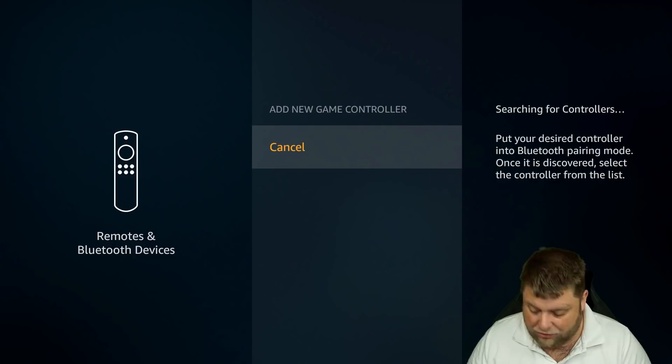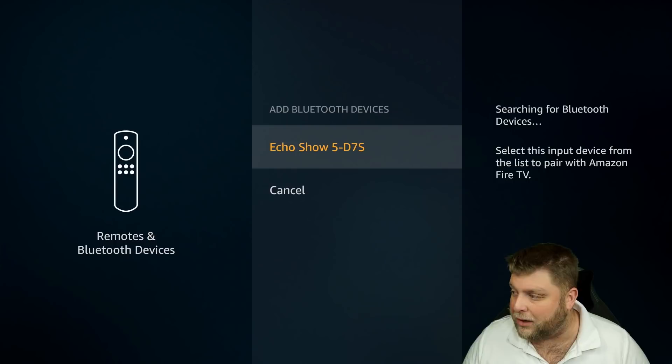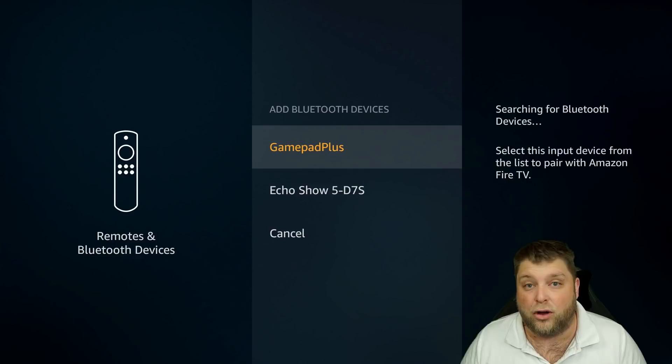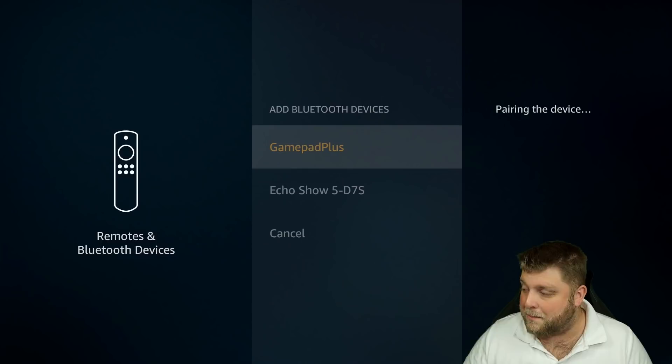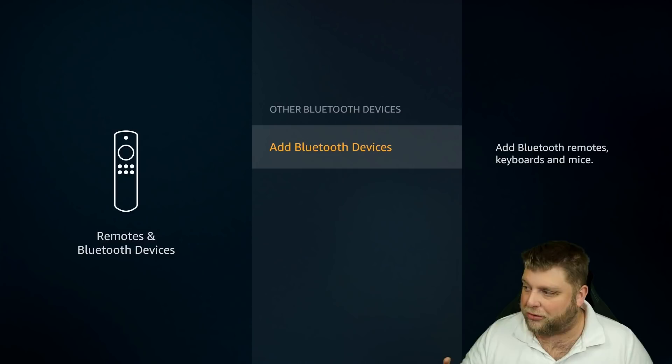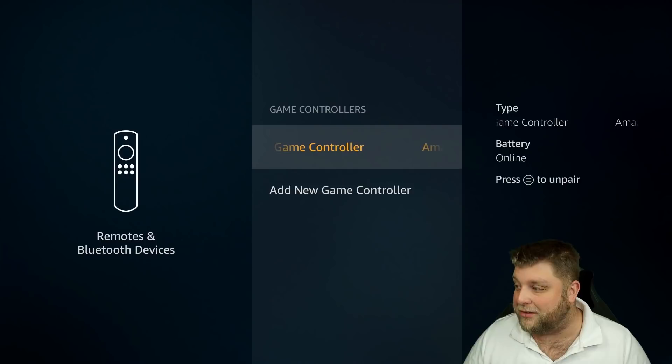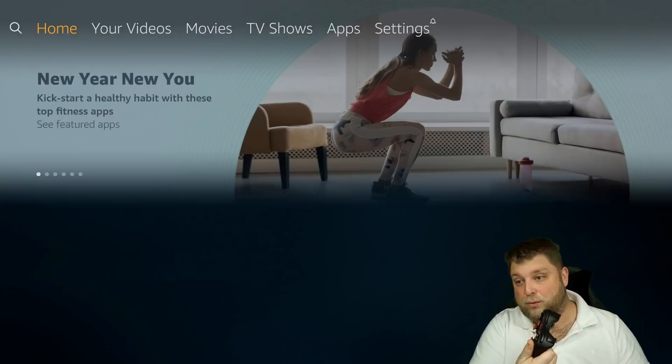This time it's not actually showing us anything under Game Controllers. One thing I'm going to try is going to Other Bluetooth Devices. And as you can see, GamePad Plus has actually come up in Other Bluetooth Devices and not Game Controllers. So if you do find that your device isn't finding your controller under Game Controllers, just try doing it in Other Bluetooth Devices. I'm going to click on GamePad Plus. Now I've got a solid red light, and it no longer comes up inside Other Bluetooth Devices. If I click back and go to Game Controllers, you're going to see it's actually coming up there as an Amazon Fire TV game controller.